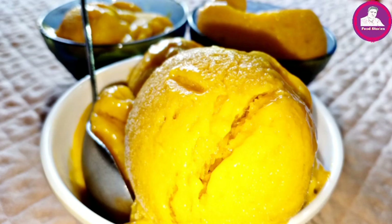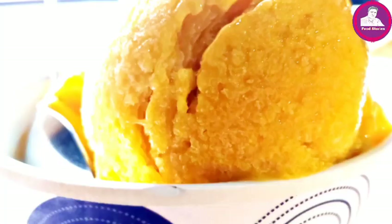We're going to have a lot of fresh cream and whipping cream.